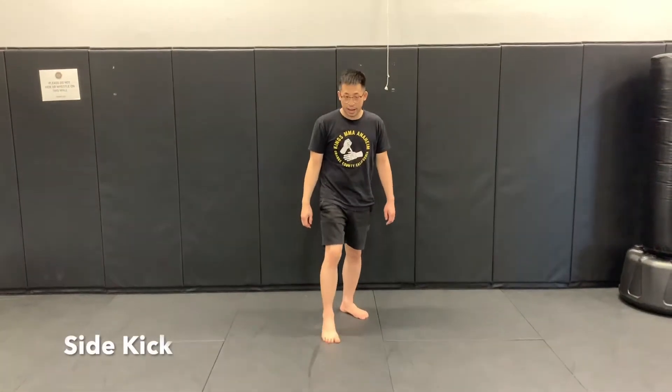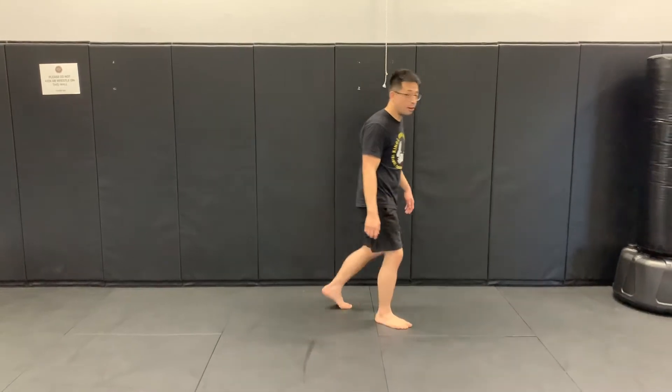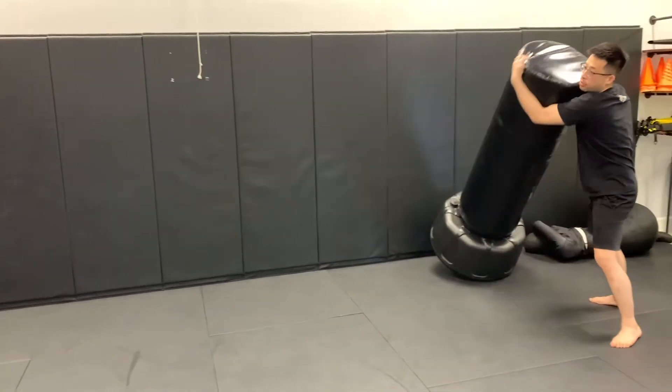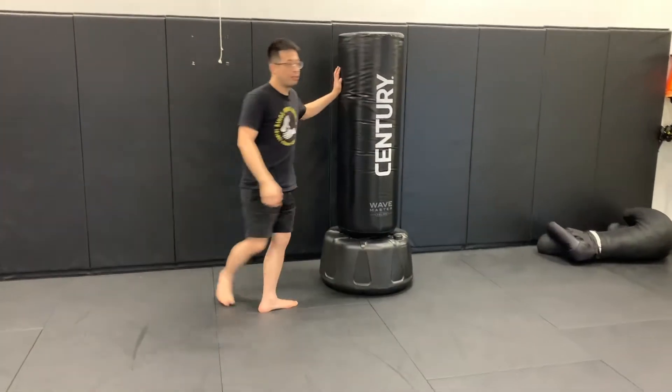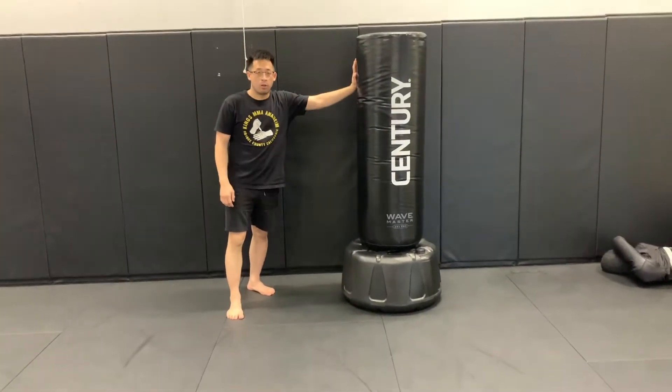Alright guys, so now we're going to make a video on how to do a side kick. If you are working on your balance, then you can hold something — I'm just going to use this for now. If you don't have something like this, you can go ahead and use a chair or a wall.